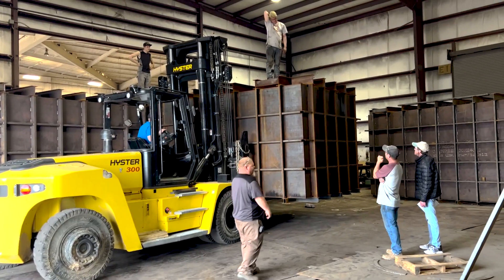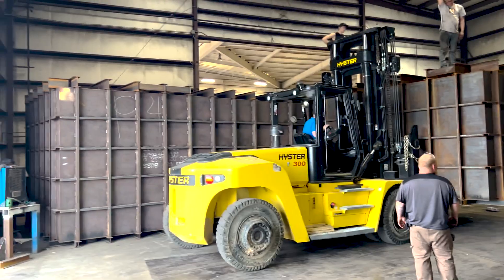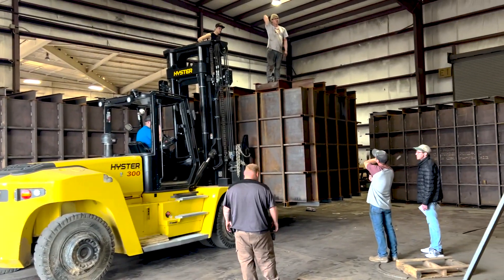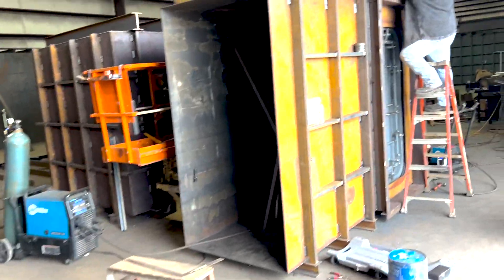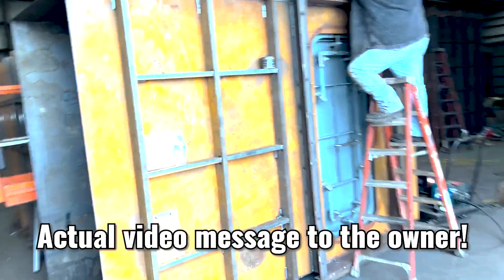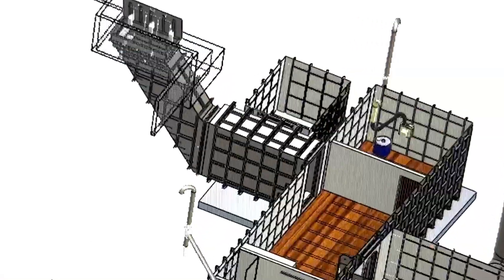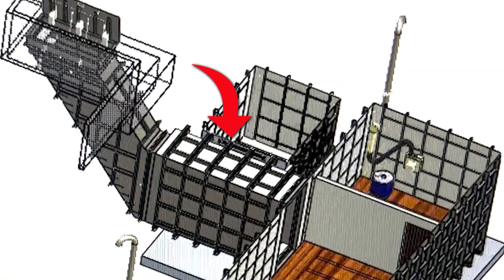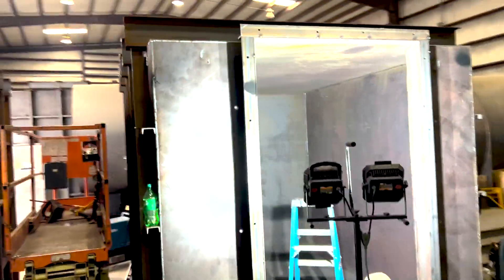We are fully assembling the bunker in the shop first to make sure everything bolts up good — which it did. Then we'll do the rest out in the field. We just fitted your gun room onto the bunker. This is your tunnel that leads from the stairs to the bunker, and this is where the generator room will come off of — and then this is your generator room right here.